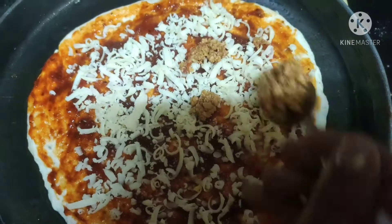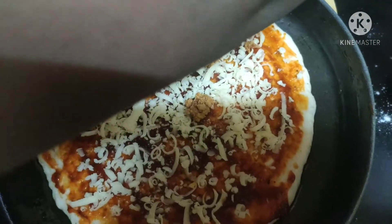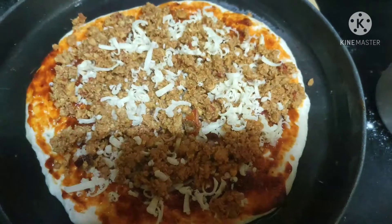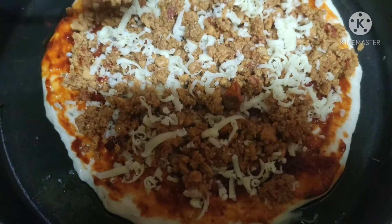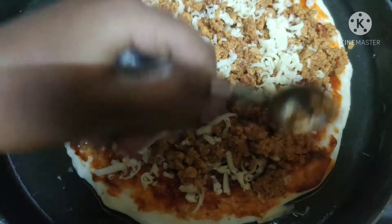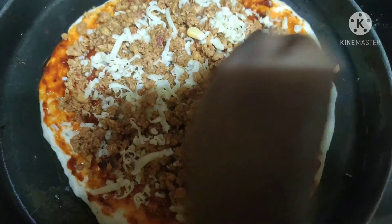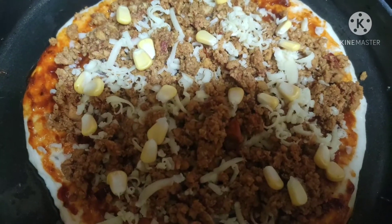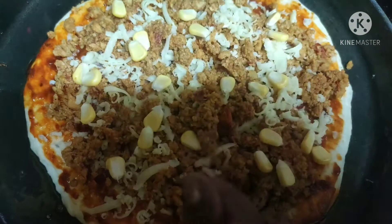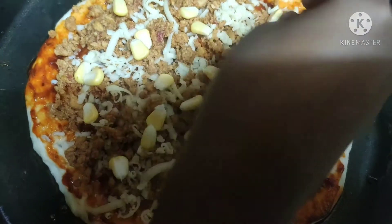Now we're adding our prepared chicken keema and spreading it across the pizza. I'm sprinkling some more cheese on top of the chicken keema, then adding one more layer of chicken keema on top — so this is a double chicken keema pizza! I'm decorating it with some corn. You can add other vegetables according to your preference. Finally, let's sprinkle more cheese on top so it melts nicely.